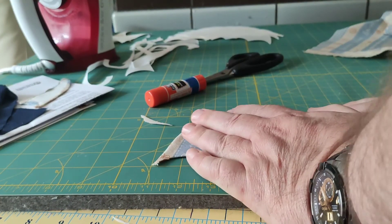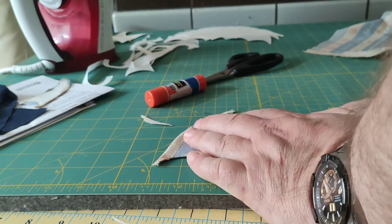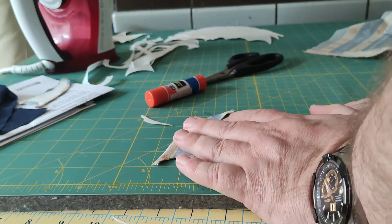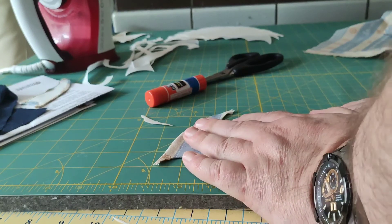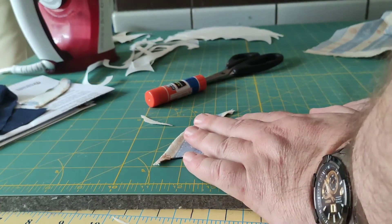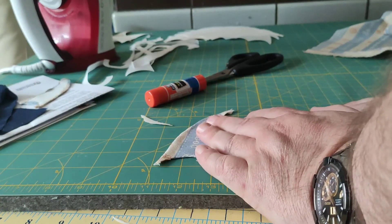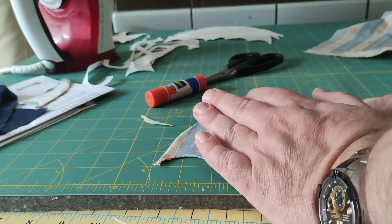It's ready to be sewed down. You can sew it by hand, by machine, or actually with an embroidery machine. I hope everyone has a great day and I hope this helps you. This is faux needle turned applique — talk to you later, bye!